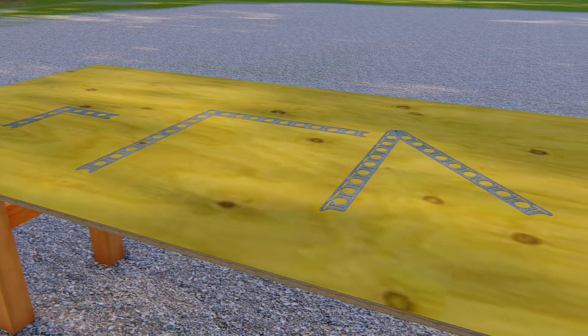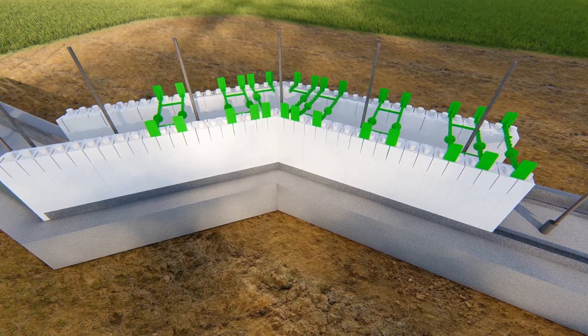The larger bracket also comes in an articulating version that will adapt to any desired angle.